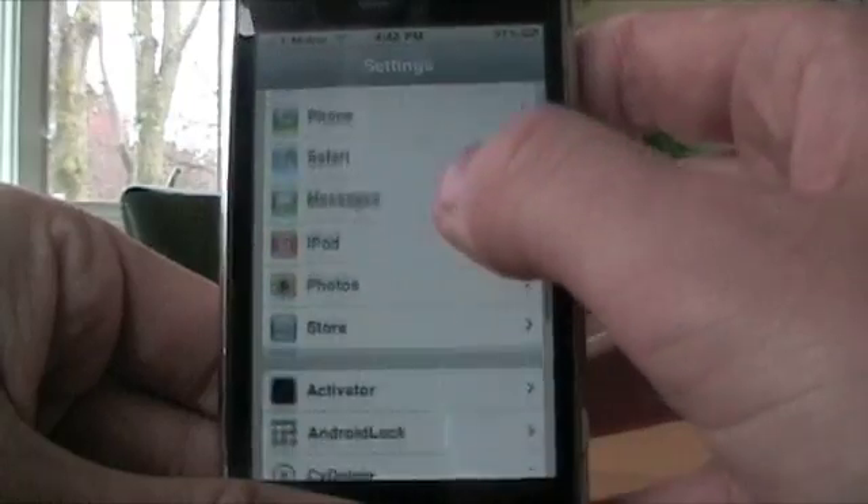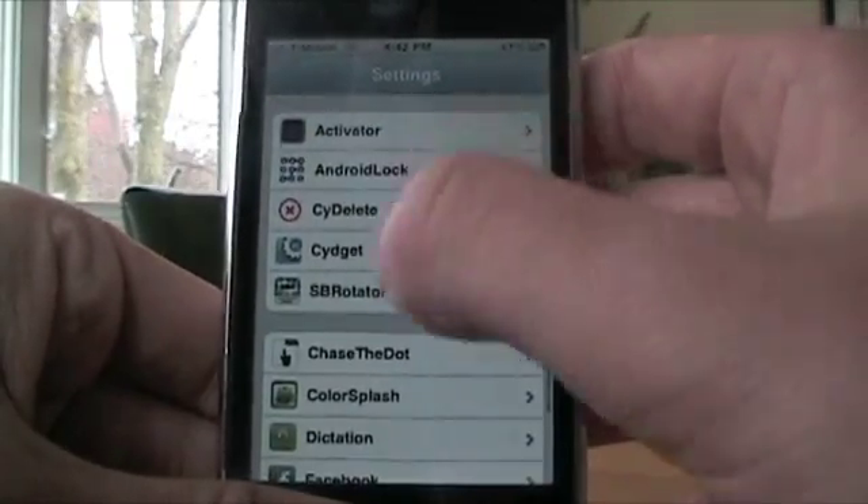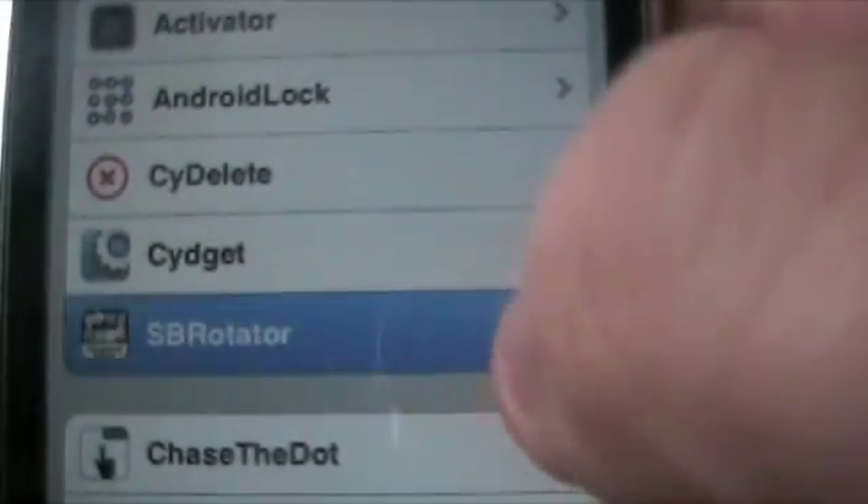It actually downloads straight into your settings. So go into settings, scroll down, and it should be right there — SB Rotator, or Respring Rotator, as you can see. Press on that.